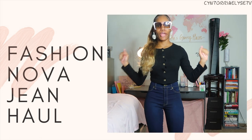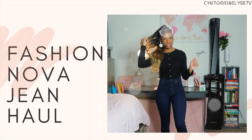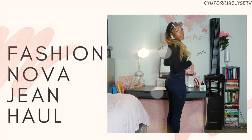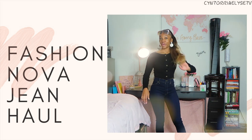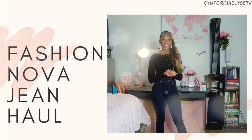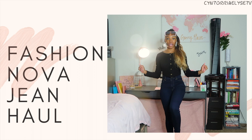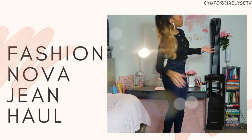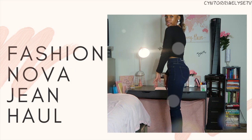These are the last pair of jeans I'm going to be trying on. These are my dark wash high-waisted skinny leg jeans, and they are a size 5 — all of them are a size 5. I love how these fit as well. It does the same effect as the other skinny leg jeans. I don't know which one is my favorite. You all tell me which ones were your favorite. These are the dark wash skinny leg jeans and I love them too. I just love Fashion Nova jeans, period. They definitely show the shape. I'm satisfied — slim thick.